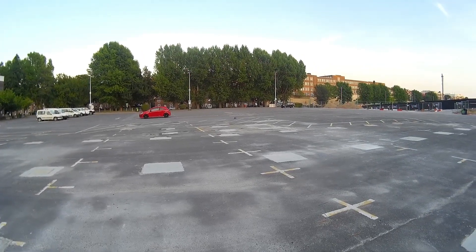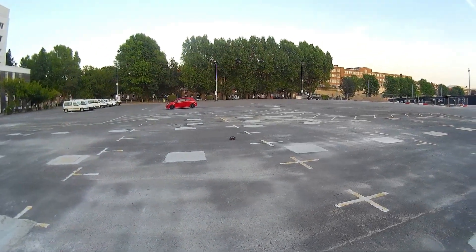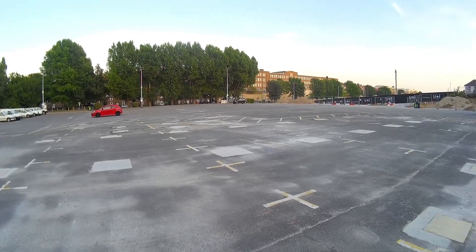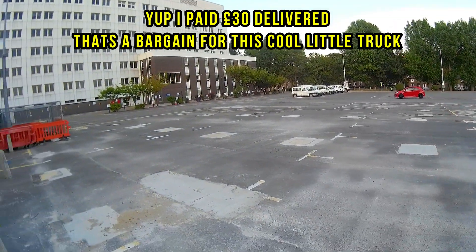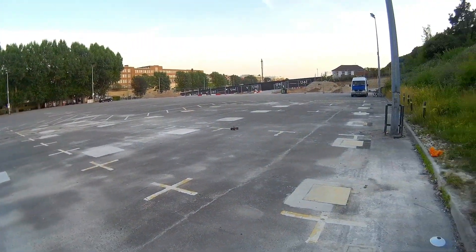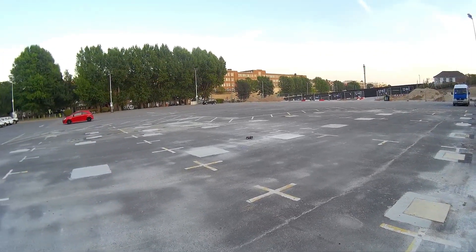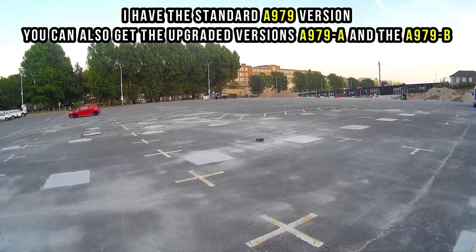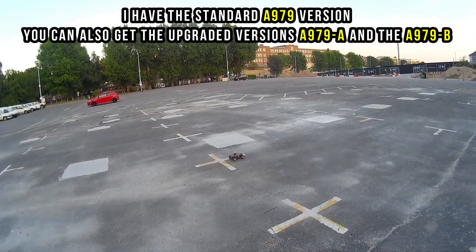Not a bad little truck at all. Like I say, for what I paid — 30 pounds — not too bad. The gears on this version, the A979 standard, are not meant to be that great, but you can upgrade the gears. I will upgrade the diff gear, pinion gear, and maybe the main gear as well.